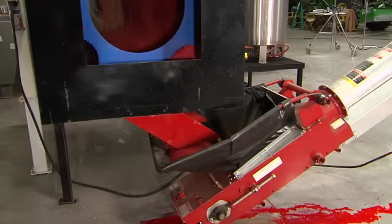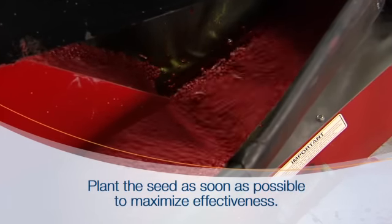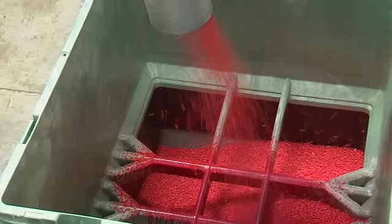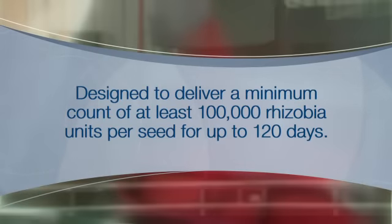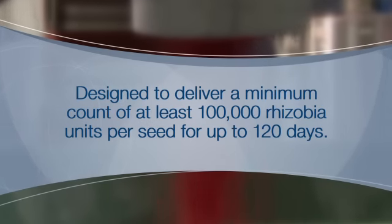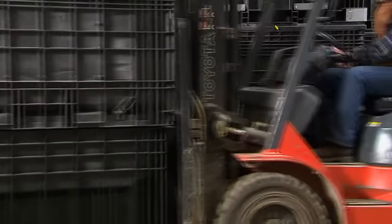Once you've applied the Vault HP system to the soybean seed, it's always best to plant the seed as soon as possible to maximize Rhizobia counts and effectiveness. However, seed treated with Vault HP is designed to deliver a minimum count of at least 100,000 Rhizobia colony forming units per seed for up to 120 days after treatment when the treated seed is stored in proper conditions.